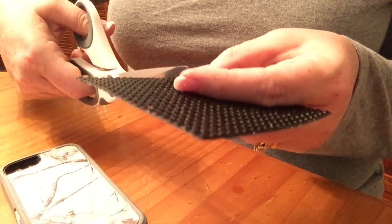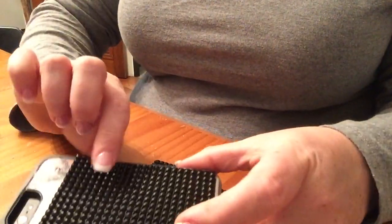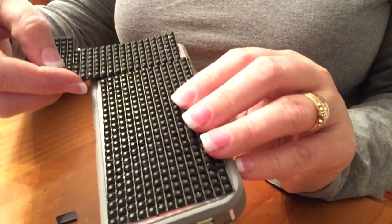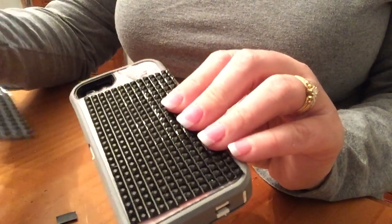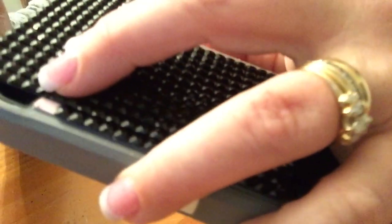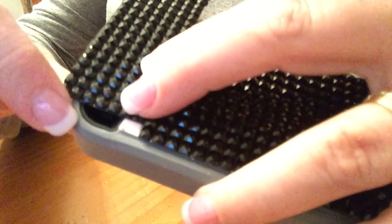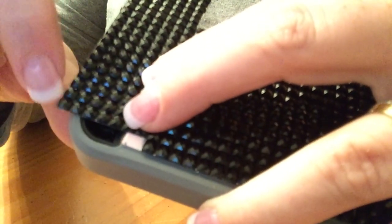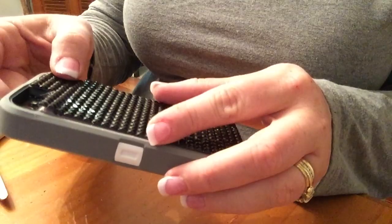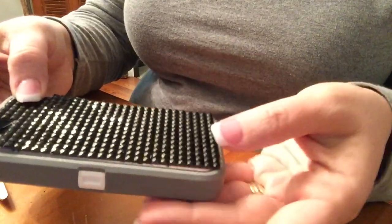The excess we cut off we'll use for the top of the cell phone case. I figure out how far I need to cut, trim it off, and make sure it's going to fit. Then I measure for the top — I eyeball it, put it up there, and figure out I need about two more rows to get around the camera. I then figure out how many rows past the camera to cut out so I can still use the camera.